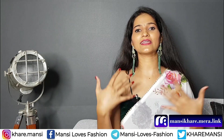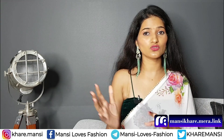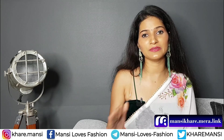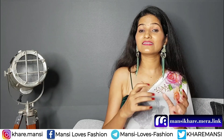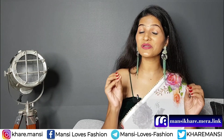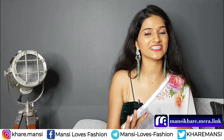Like my body type, I never thought that a slim body doesn't look good in kaftan. This was my thinking. But when I tried one last time, I felt so much good that I thought why not review a whole haul and share it with you.